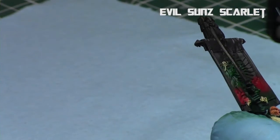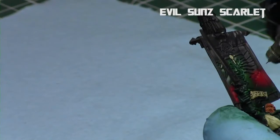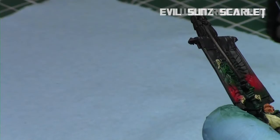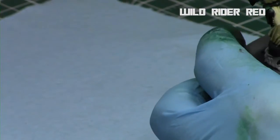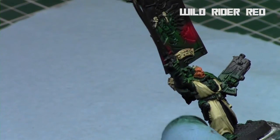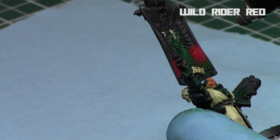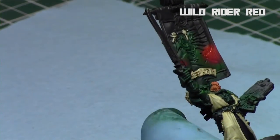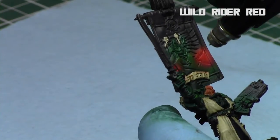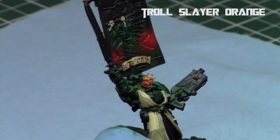I continued building up a nice gradient of reds. The next color I used was Wild Rider Red — it's such a huge model because of the banner, it's sometimes hard to keep it all in frame. Wild Rider Red is an orangey-red. And then Troll Slayer Orange — each step using less and less paint, working less and less down the flames.